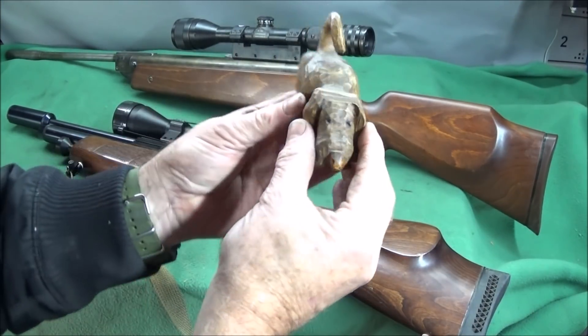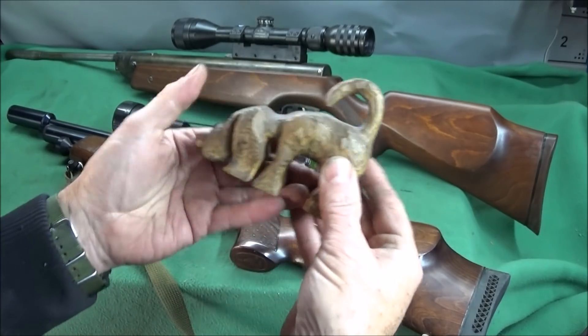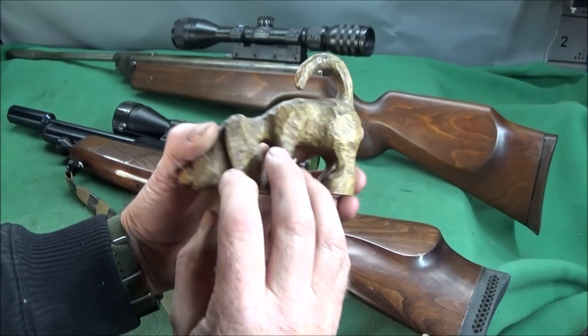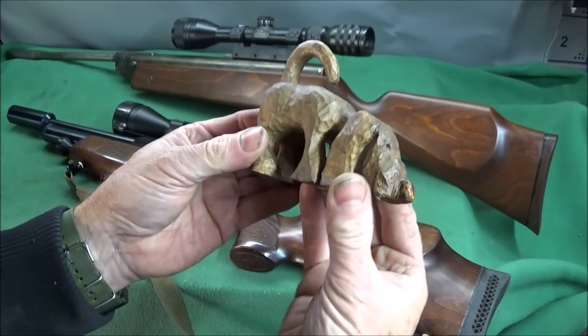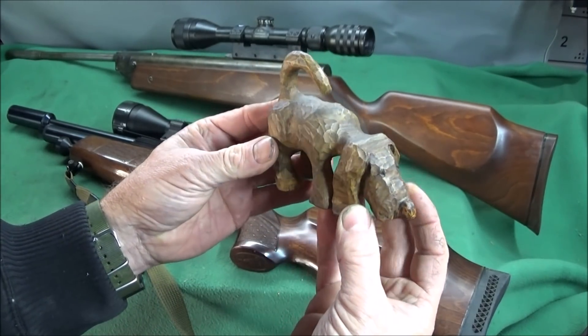This is one of his many carved items. This dog here is made out of holly. You can see all the lovely carving marks in that — beautiful character and a real treasure.